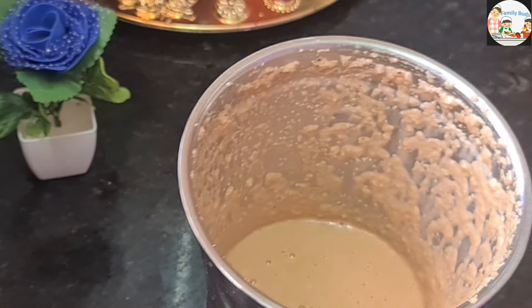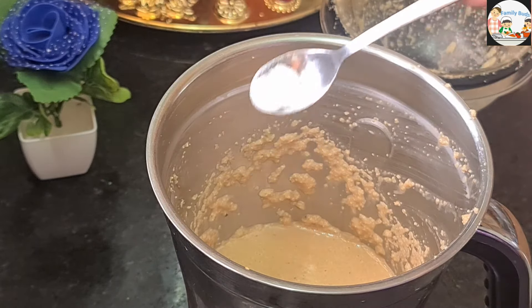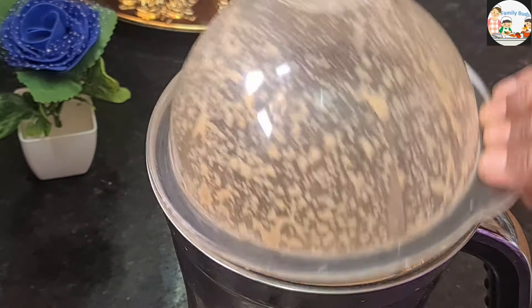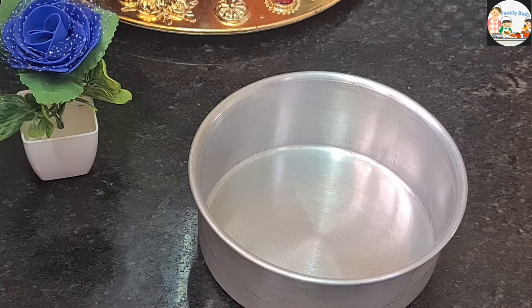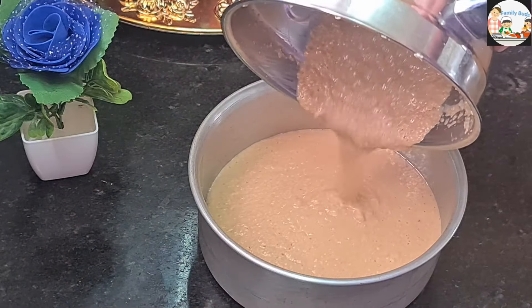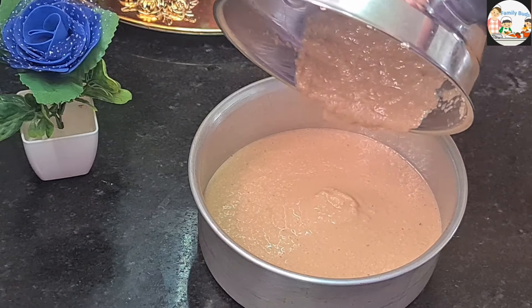If you mix two soda, let's mix it in one day and put it on to make it. When we add a mixture, we'll pour it in a pot. If we pour it in a pot, we'll pour it in.